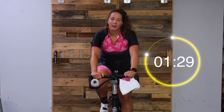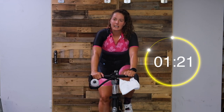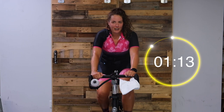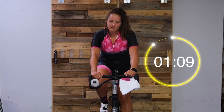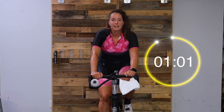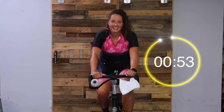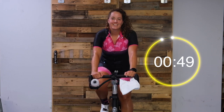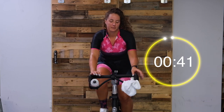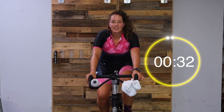Now just let those legs fall to whatever rhythm feels good. We've got a minute and a half left. With my classes, I usually take you through a couple stretches - so make sure you do that, drink some water, and get ready for your next awesome workout. Last minute here. Deep breaths, feeling good. That was so much fun, you guys.